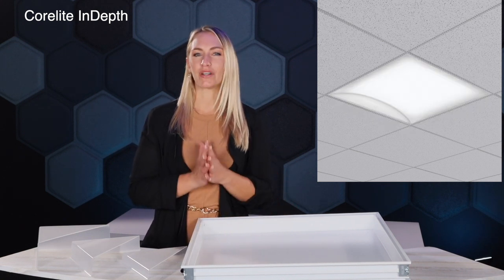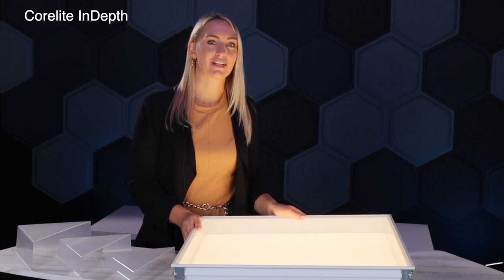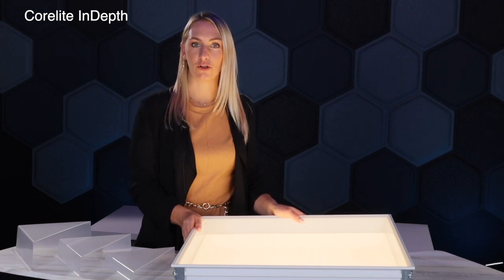This fixture is loaded with tons of features and benefits. It allows you a ton of design flexibility both during the design process as well as in the field. Let's go ahead and dive into some of these product benefits and features. Now that I have this fixture turned on, let's talk about the seven different lens options that we have available on this fixture.